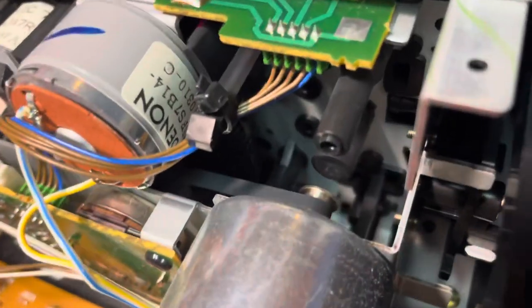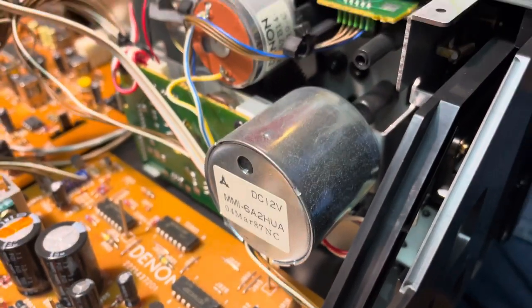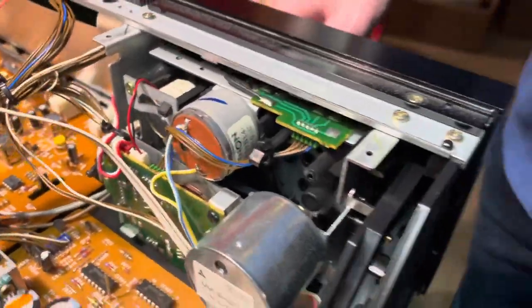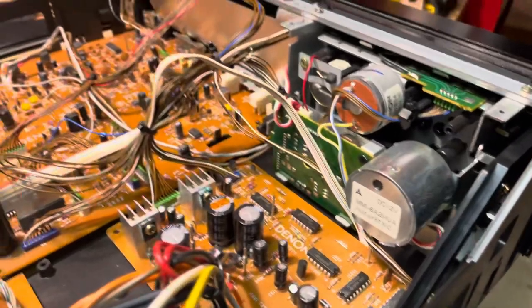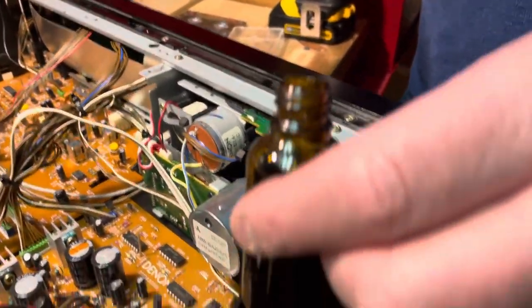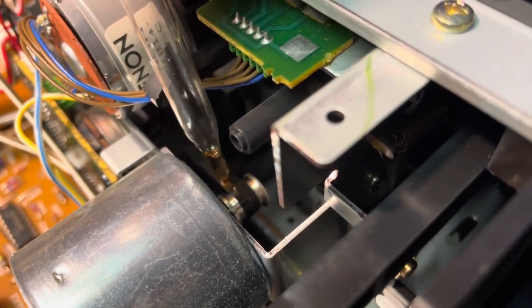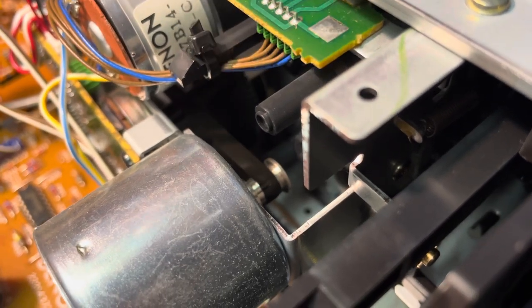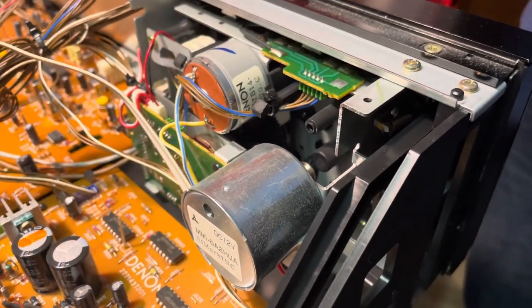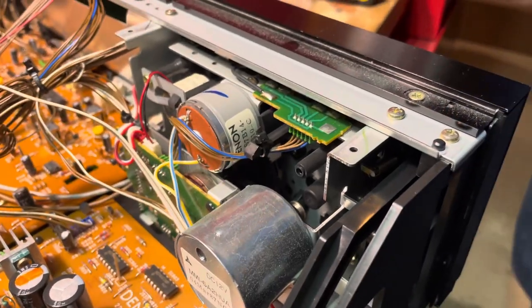The belt looks like it's good. What we're going to do is some conditioning to the belt just to make sure that it stays good. The problem with rubber parts is once they go bad, there's a point of no return. So if we put some rubber conditioner on here, it will help ensure that it will stay good for a while. We're going to do that to the capstan as well because this is obviously several years old. This is Rubber Restore — you can get this off Amazon. I put it in a dropper bottle. Just enough to get it wet, and we'll let it dry. The belt will be re-moistened so hopefully it won't turn to gum and it won't shrink or expand to where it's not working. I do this to all the rubber pieces.